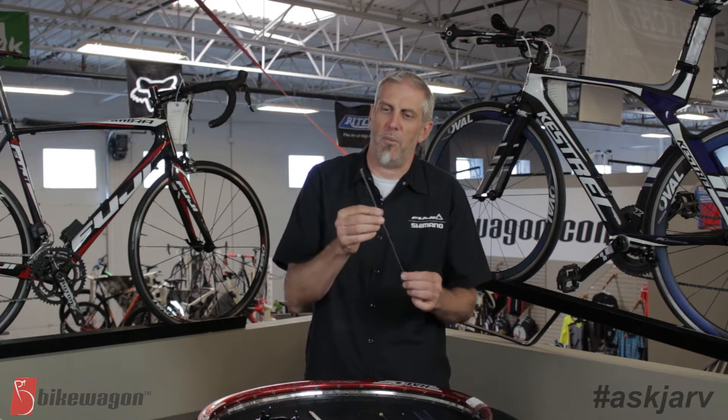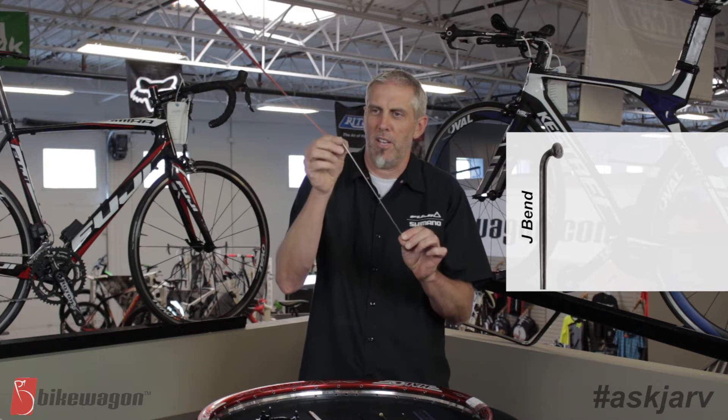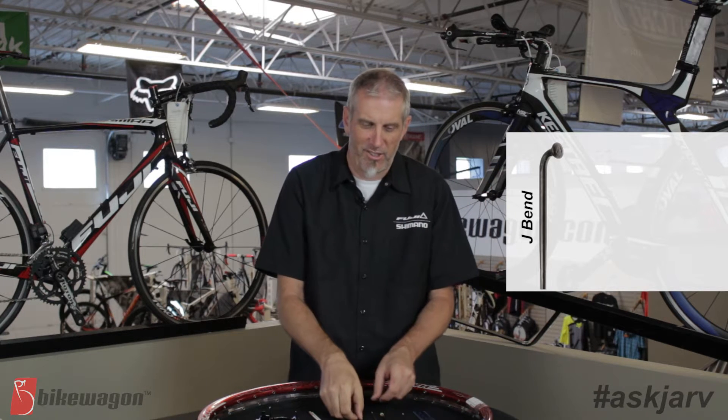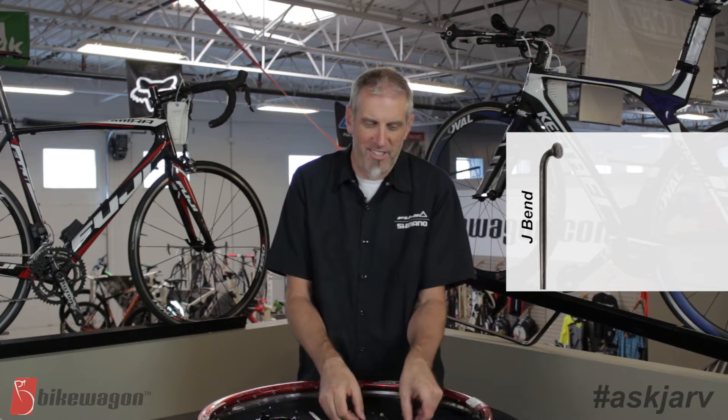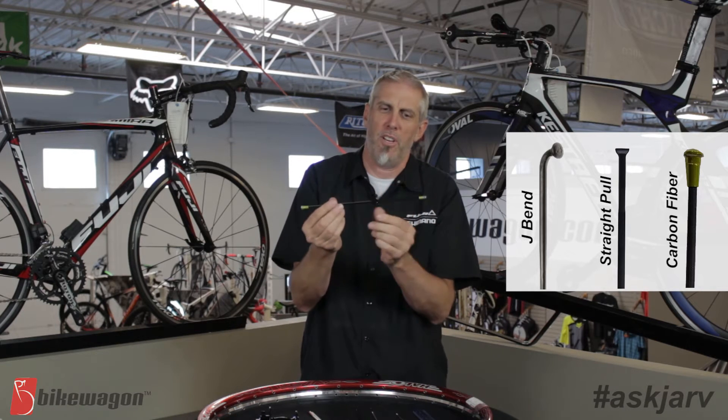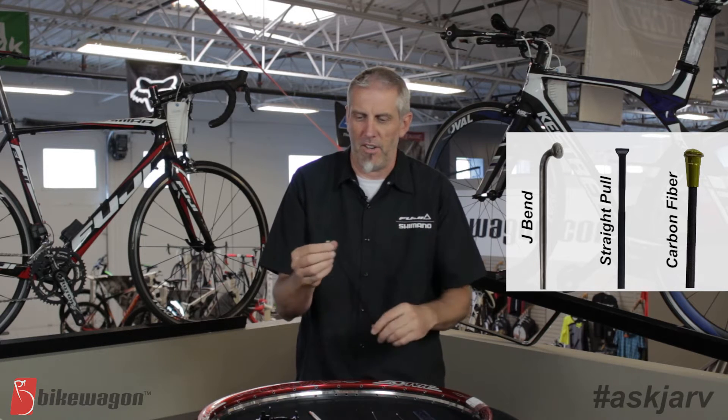There are a few different types of spokes. This is what they call a J-bend spoke — it has a little bend right there. It stands for Jarv, just kidding. And then there's a straight spoke — no bend on it. There's also carbon spokes which fit specific wheels and are very unique.